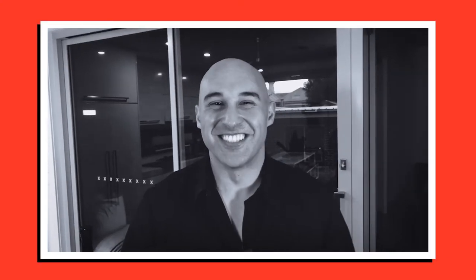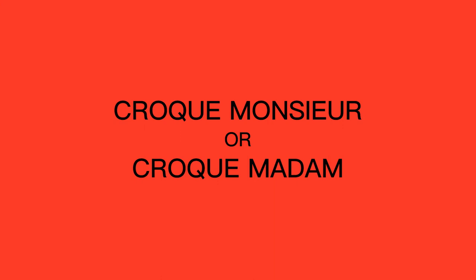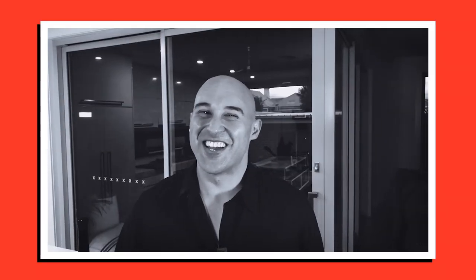Right down the middle — I'm always a down-the-middle guy. Crust on — you can't beat crust off. I'm definitely crunchy, crunchier the better. I'm a Vegemite guy. Ribbon all day, baby. Depending on the day — but today, madame. Egg salad? It's Katsu Sando all day, baby. Ooh, schnitzel — schnitzel sandwich. My house, all day. Do you have to ask?